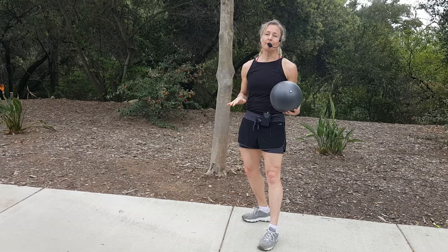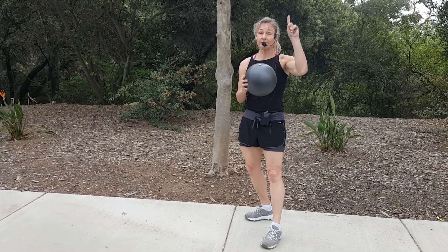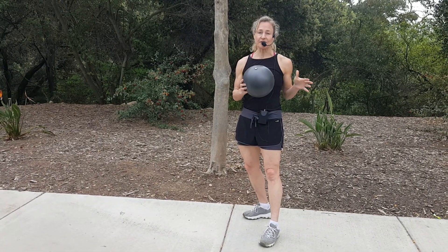I'm going to take the ball and I'm going to sit on the ball to start with the core exercises. Also, you can buy these at Bonds, Target, Walmart, any pharmacy.